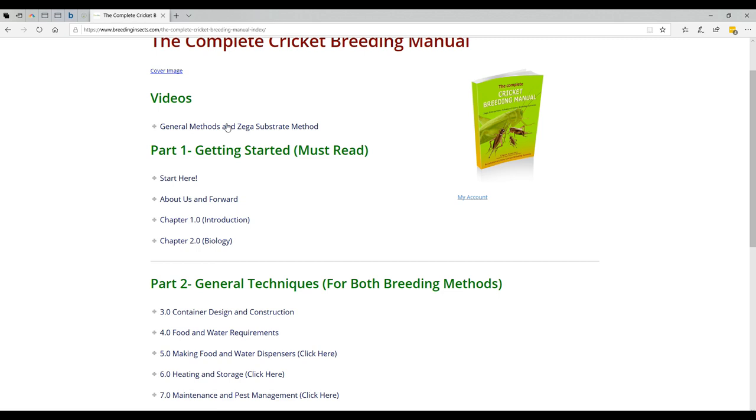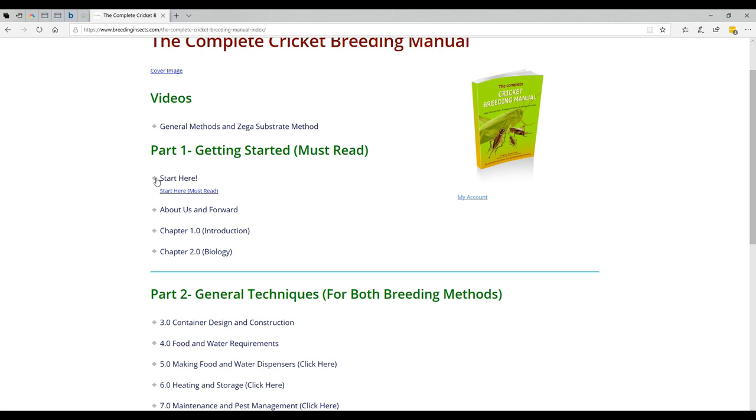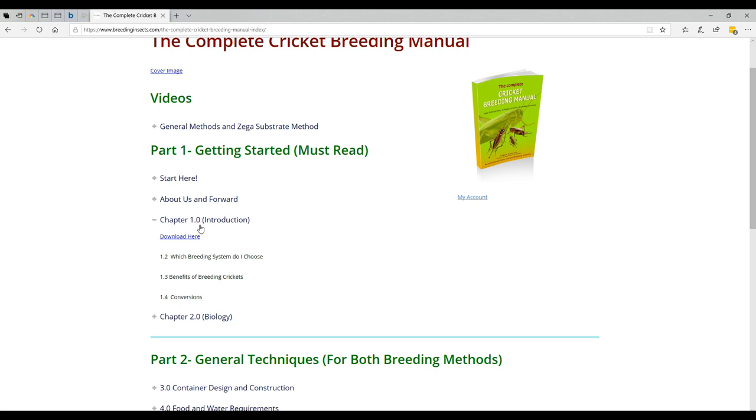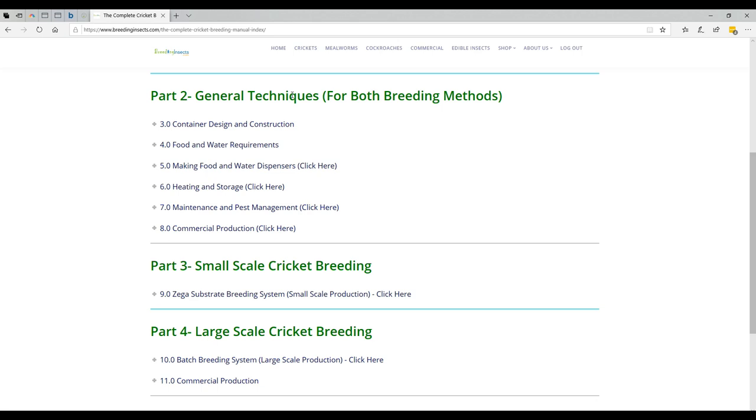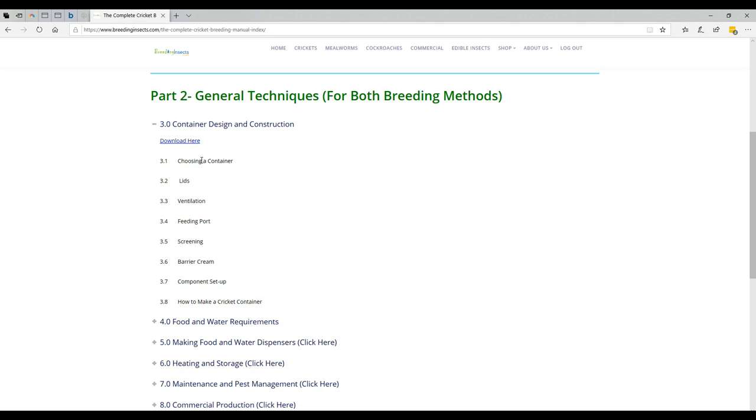Basically there are a couple of sections. We've got a video section up here which we'll go through shortly, and then we've got section one which is getting started — everything you need to know about getting started. Then we've got chapter one on what cricket breeding system we use, the benefits and conversions, a biology section covering species, anatomy and botany. Then you get into the main techniques. We've got a general technique for both methods — a large-scale commercial and a smaller scale — and it's quite comprehensive with quite a lot of different sections just in container zones.